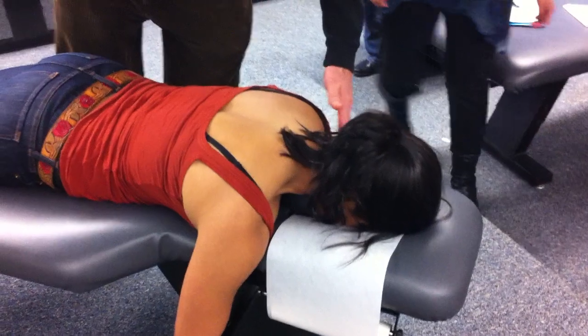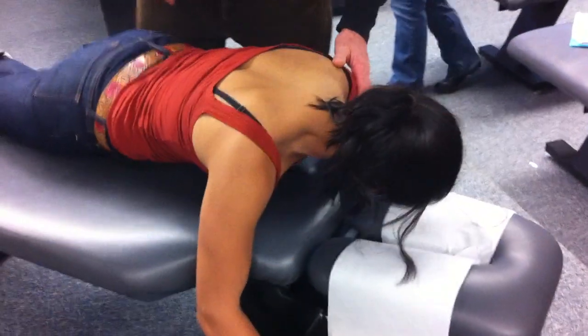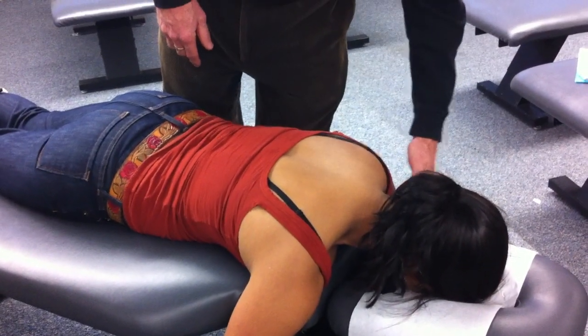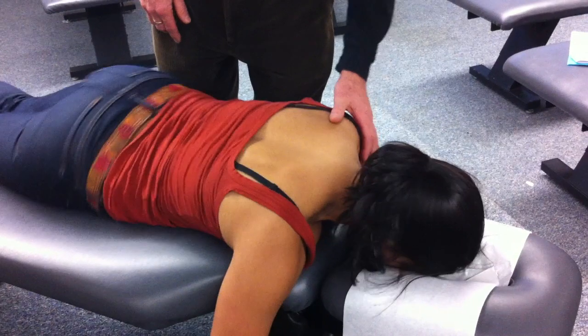Patient positioning is special as well. Feet straight. I need to clear her shoulder from the headpiece, so I'm going to have her slide down towards her feet — right about there. Because I'm going to be moving this way and it's such a mobile joint, I don't want her shoulder hitting the headpiece. Slide down one more inch — right there.